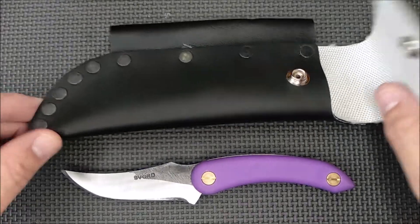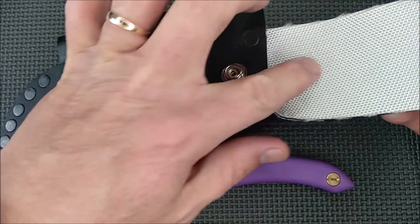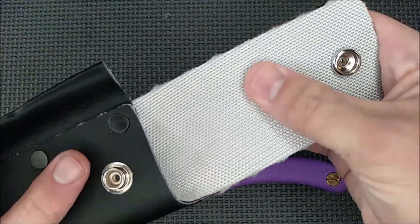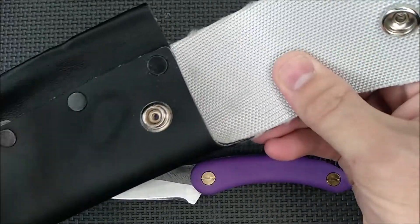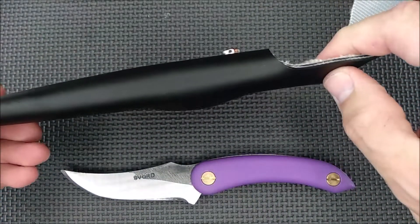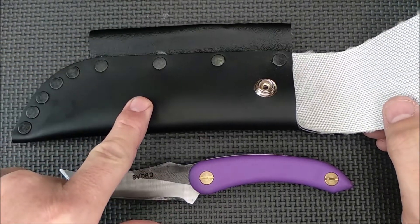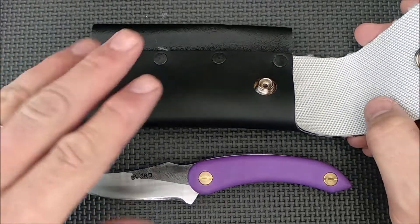First, let's talk about the sheath system here. This is a triple layer PVC with a fabric backing. This is the same kind of fabric that they make fire hoses out of — maybe even the whole thing. This is really, really dense stuff. I've had one of Svord's sheaths like this in the past and it is very, very durable.